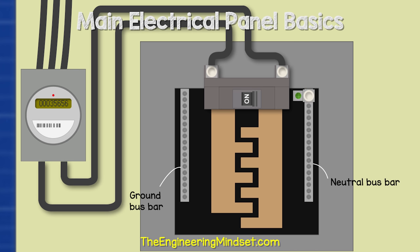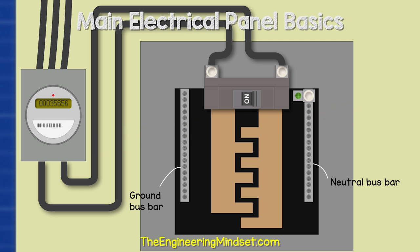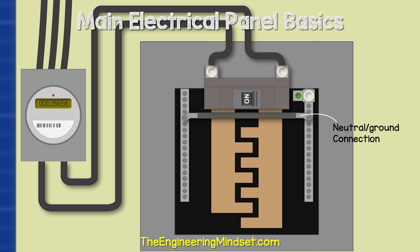Inside the panel, we also have a neutral and ground bus bar. This is basically a strip of metal with lots of holes and screws in it. The neutral and ground wires sit in the holes and the screws lock them in place. In this example, we have a block on either side of the panel. As this is a main panel, the two bus bars can be joined together, so we have a connector bar between them, giving us a shared neutral ground bus bar.